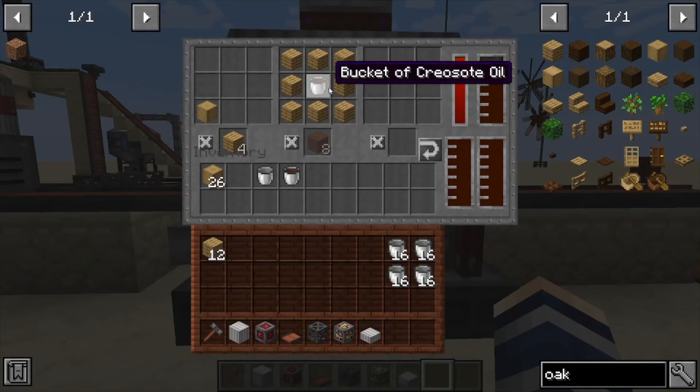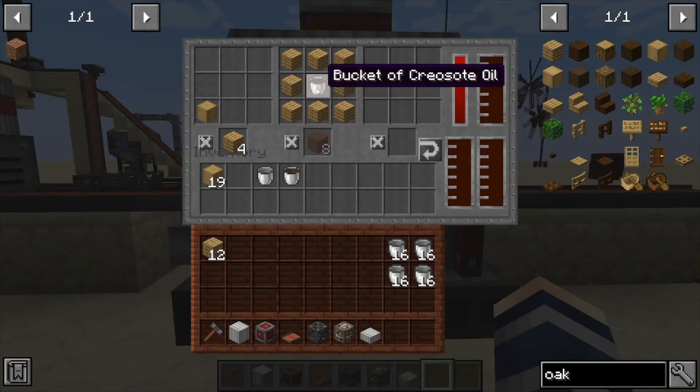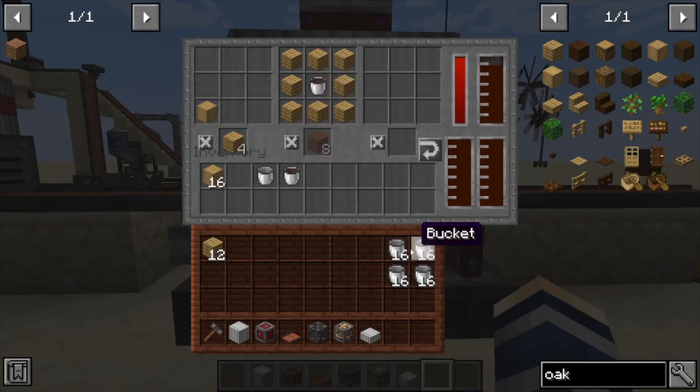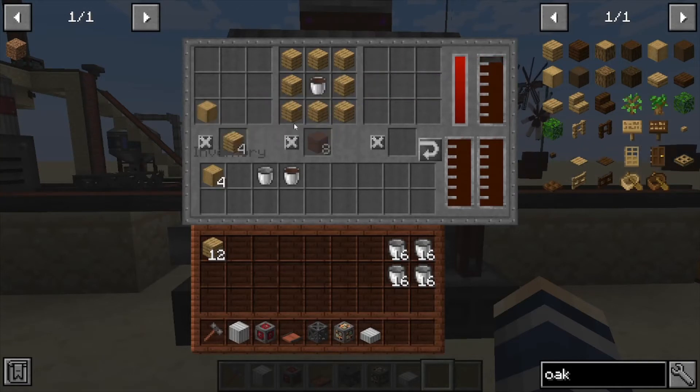You only need one bucket — it actually automatically refills the bucket using the tanks right into the recipe. So you don't need to stack a bunch of buckets in here to keep inventory and have empty buckets coming out the other side, which is super useful. You can see it's using the planks for this recipe.